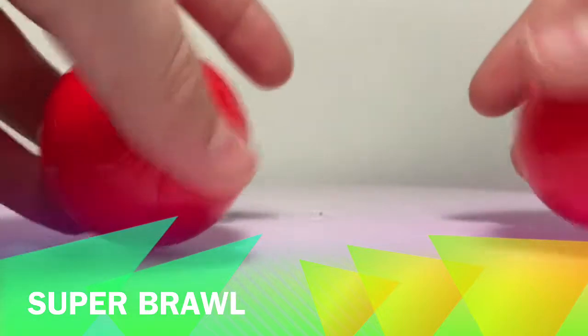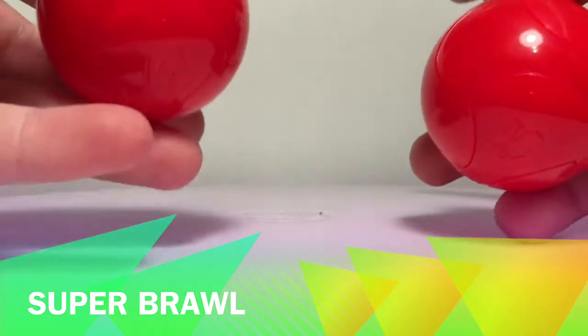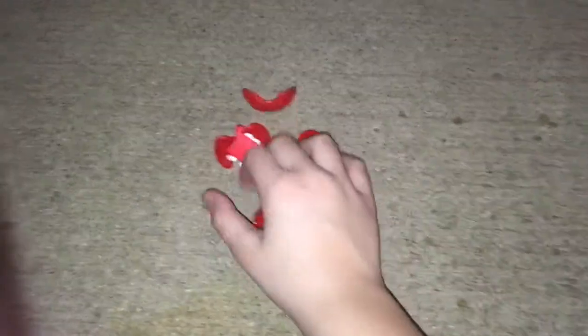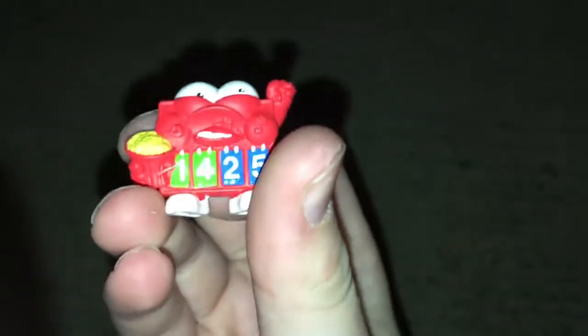We have two smash balls and this time I'm going to smash these outside, so let's go to the backyard. Alright guys, here we are outside — here's my smash ball, sorry it's a little bright, but I'm going to smash it now. There we go. There's our character — oh, that's a scoreboard with some popcorn, nice.